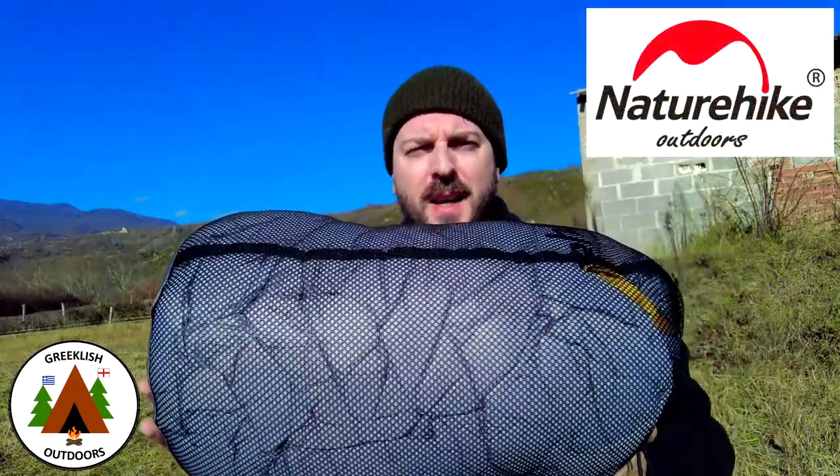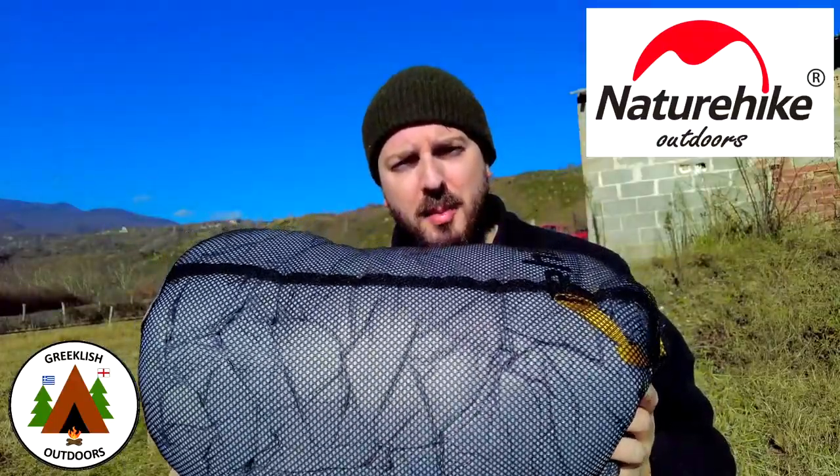Hi everyone, welcome to Greekish Outdoors. Today we're going to be testing the Nature Hike CW400 Down Sleeping Bag.